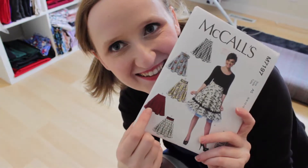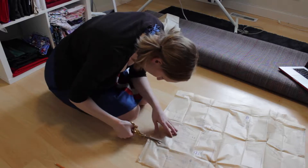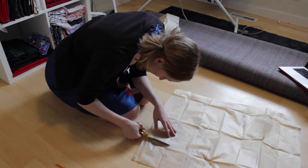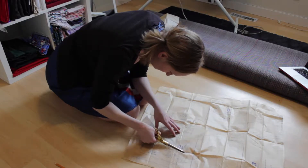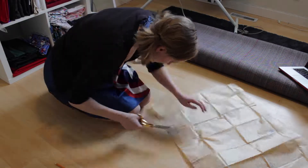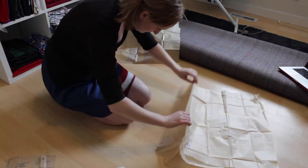We are back with another making video today. This time just a regular skirt for myself, nothing cosplay related, which is exciting — I don't actually do this a lot. This may be an item that I take to Disney when me and Steph go back, but I also have some other stuff planned, so maybe not.